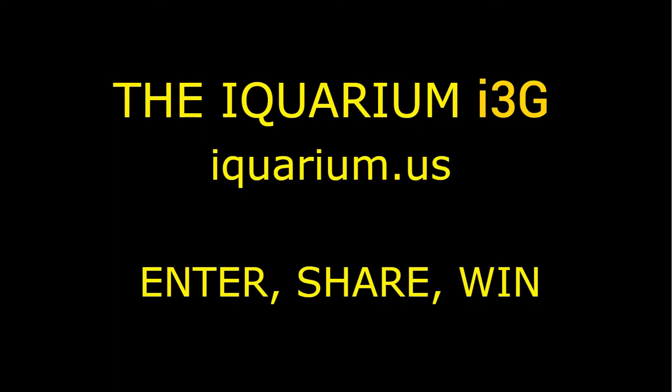The iQuarium i3G — a fun and creative aquarium for entertaining, educating, and marketing products and services. You'll never look at fish the same again.